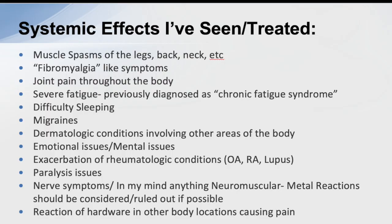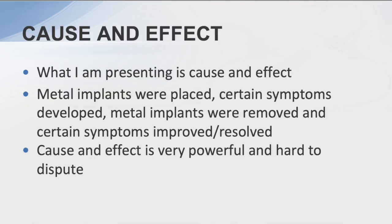Some of the systemic effects I've seen over the years include muscle spasms, fibromyalgia, joint pain throughout the body, severe fatigue, sleeping problems, migraines, dermatological conditions, emotional issues, exacerbation of rheumatologic conditions, paralysis — which is one I'll present — neuromuscular conditions throughout the body, and reactions of hardware in other parts of the body.